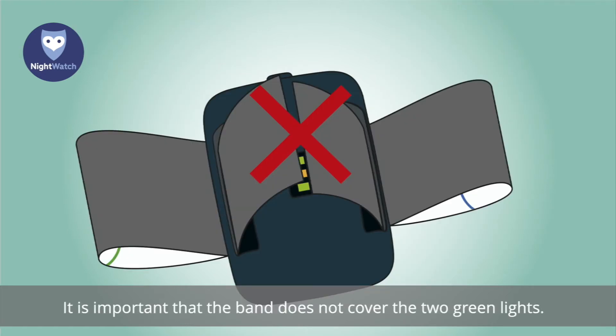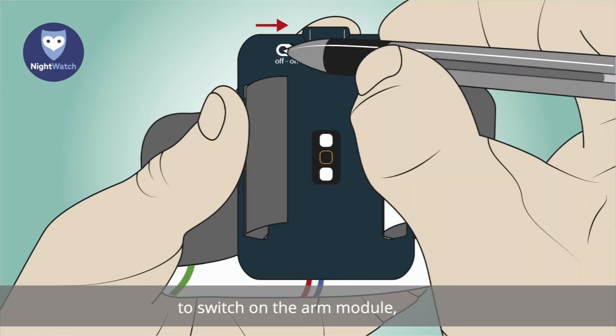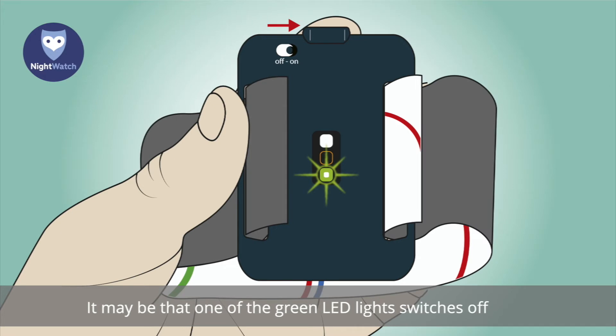It is important that the band does not cover the two green lights. Use a pointy object, such as a pen, to switch on the arm module using the switch on the dark-coloured side. Two green LED lights should now be visible — these lights are part of the heartbeat sensor. It may be that one of the green LED lights switches off after a while; this is normal.